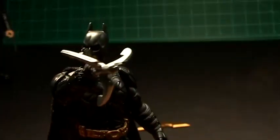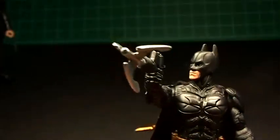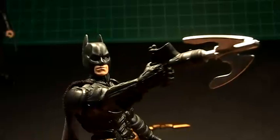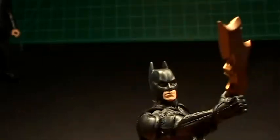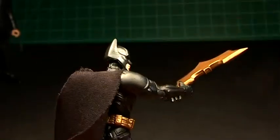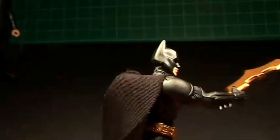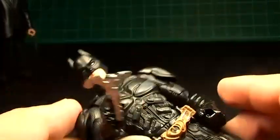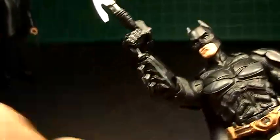What do you guys think — is that too big? The grappling gun might be a little bit too big. The Batarang might be a little bit too big too — I can't throw it, it's too heavy. But with the Movie Masters Batman, that looks in scale.